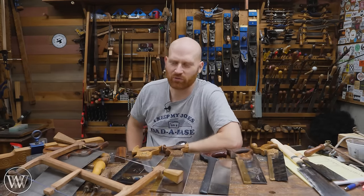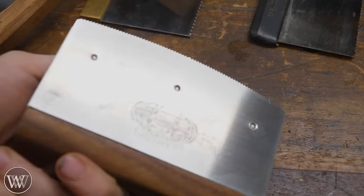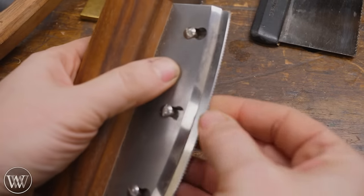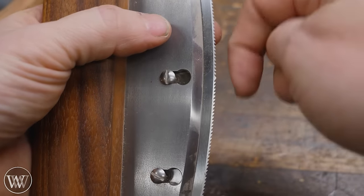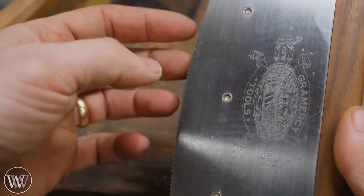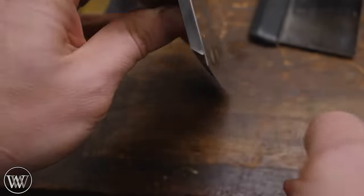Now here are some saws that don't fit as neatly into categories. This is a veneer saw — a really cool tool that's perfectly flush on one side so you can cut up against a fence and slice down veneer. It has an incredibly thin blade, and the teeth all point to the middle: some point one way and some point the other. That way you can pull with one set of teeth or push with the other depending on which edge is down. If you work with veneers a lot, this is invaluable.